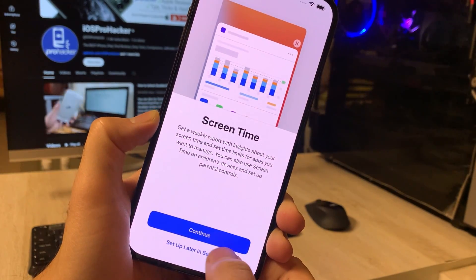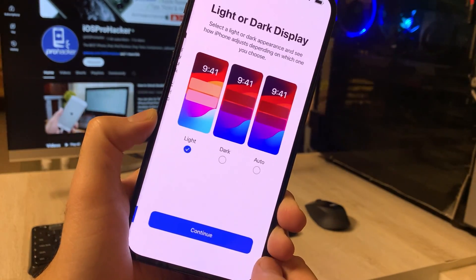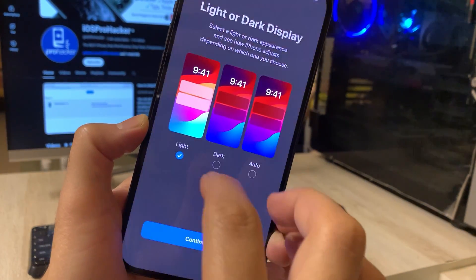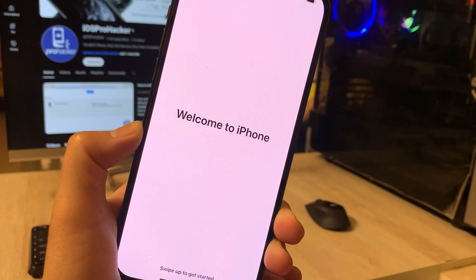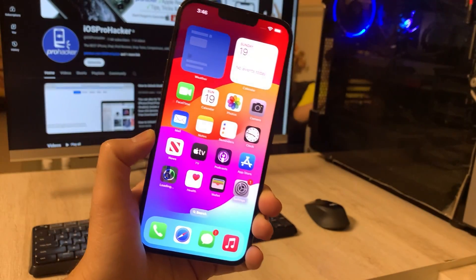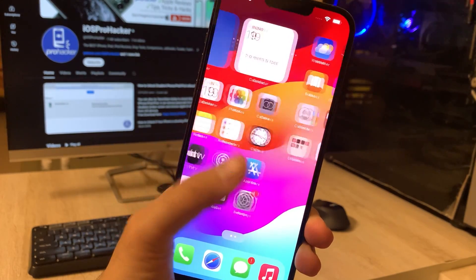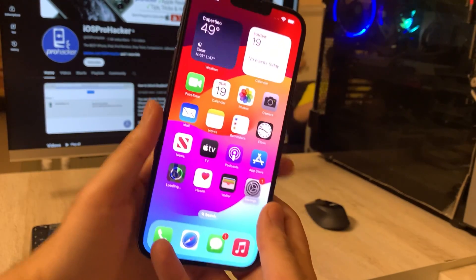Remember, we've skipped some steps for speed, but you can effortlessly complete these essential tasks later at your convenience. And just like that, your iPhone is activated and ready for use. If you found this tutorial helpful, don't forget to give it a thumbs up and subscribe for more quick guides. Thanks for watching, and I'll see you in the next one.